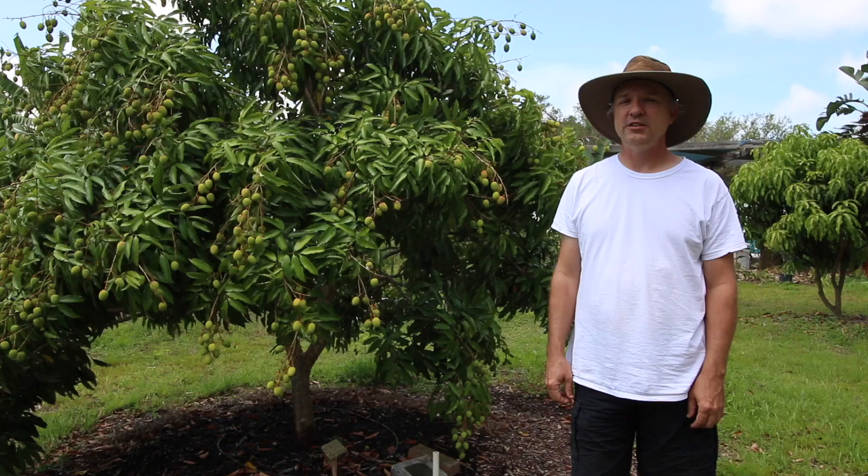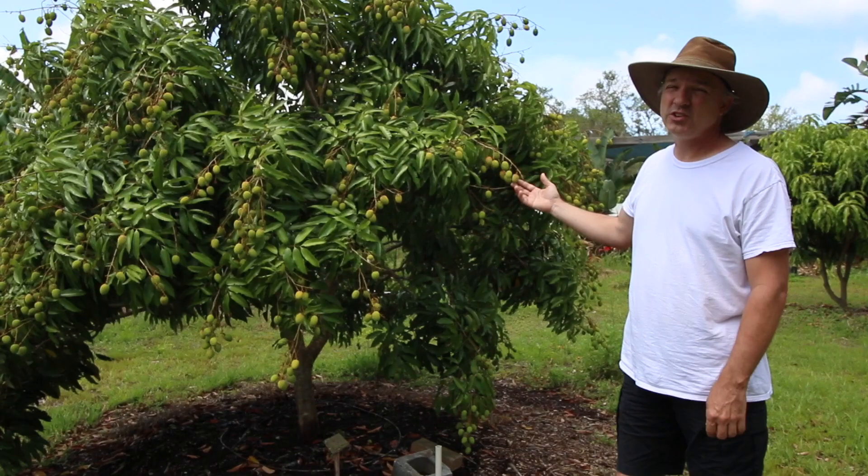Welcome to Sulcata Grove's Lychee Tour. We're going to be walking around the yard and looking at some of the different lychee trees that we have growing, and this is a really good time of year for it.